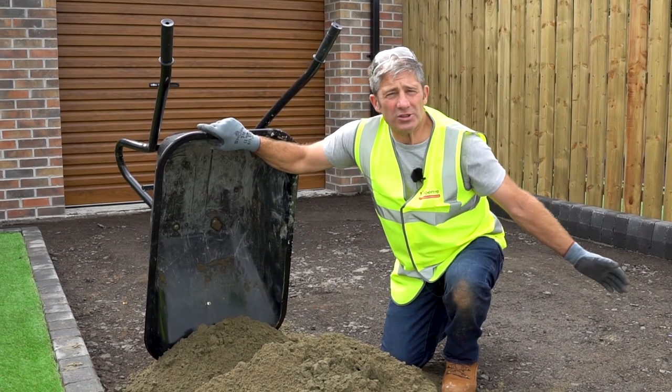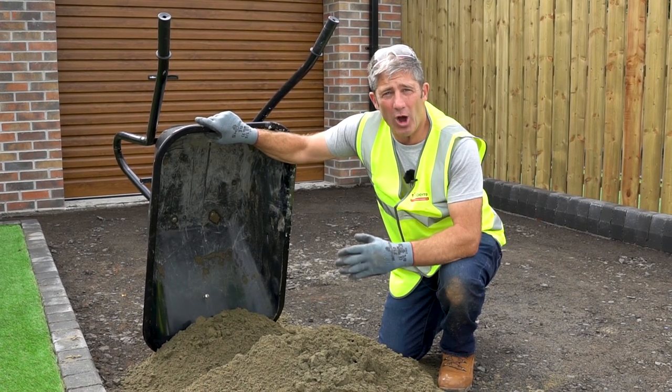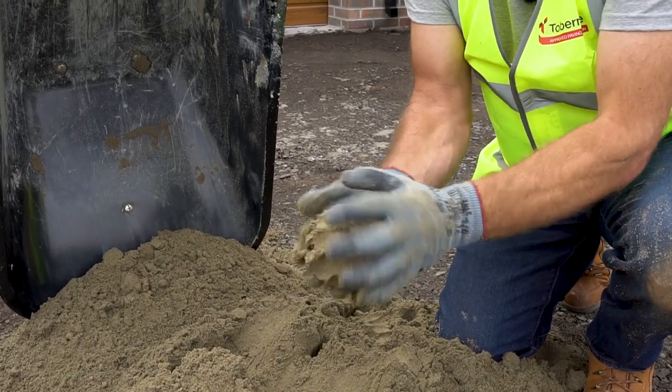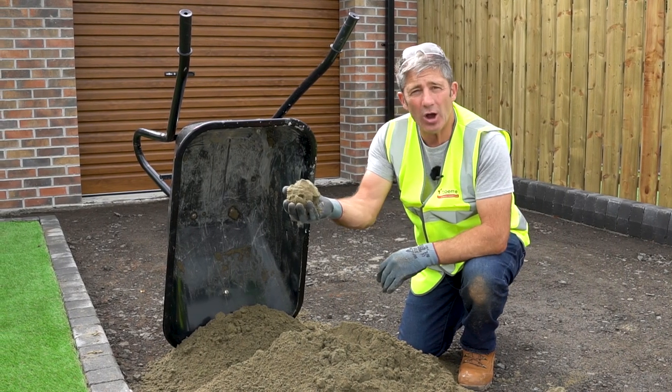The sub base is in place and compacted — now it's time to put in our bedding course. We're going to use sharp sand, and it's so important that your sharp sand has enough moisture content. The best way to test this is to see if it forms a ball.